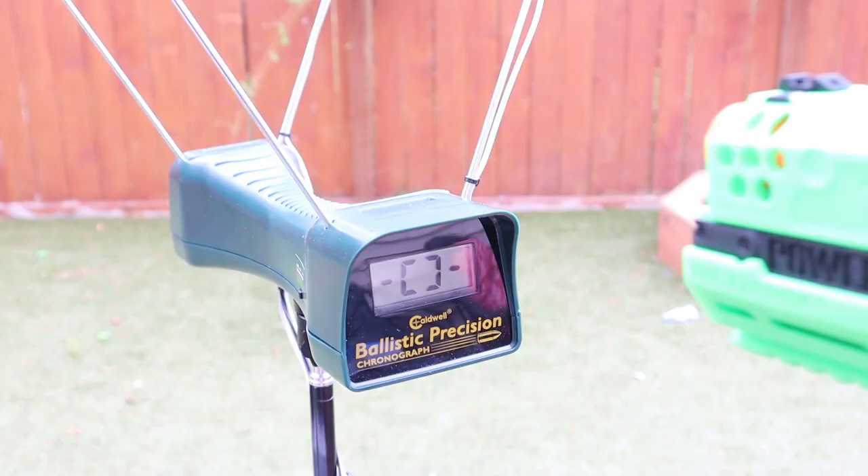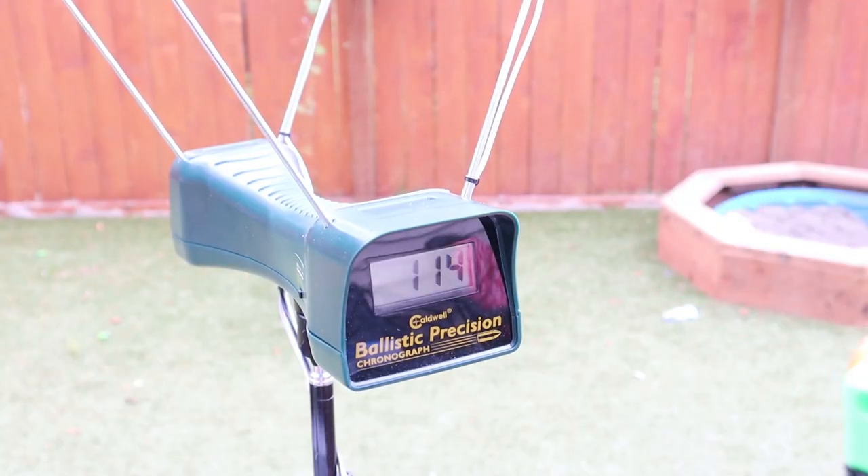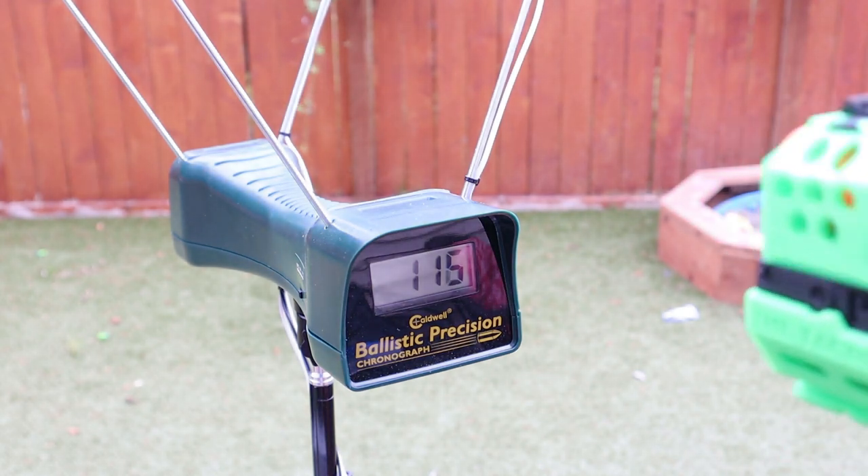So throughout the day from testing with this, we can see that the Mengun dart — cut down Menguns — did really well in this. You can also do other types of half darts. I did notice that the Worker Gen 3s, which I was trying, the flywheels had a tendency to rip off the head of about one out of every four darts that went through it. Worker darts are notorious for losing their heads. So I would recommend shooting Menguns — cut down Menguns — through this.